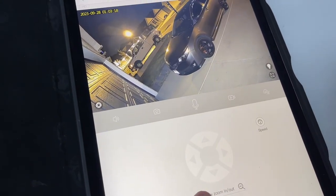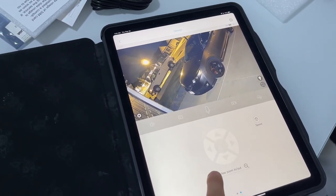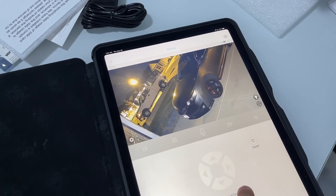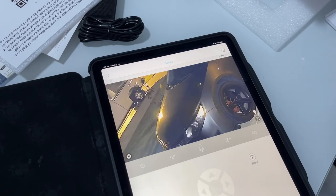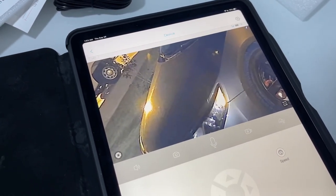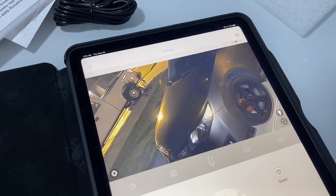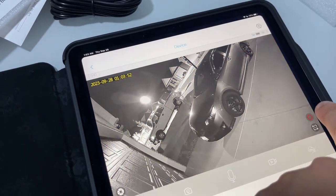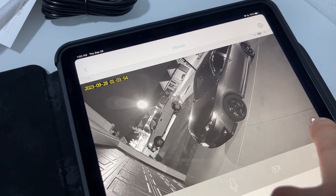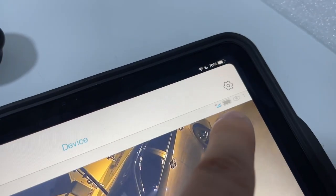You can even zoom in and out — look at that. You can zoom in to see details. Right now the light is off for night vision. Now the light is on — you can see all the details there over 4G. And there's only one person looking at the camera.